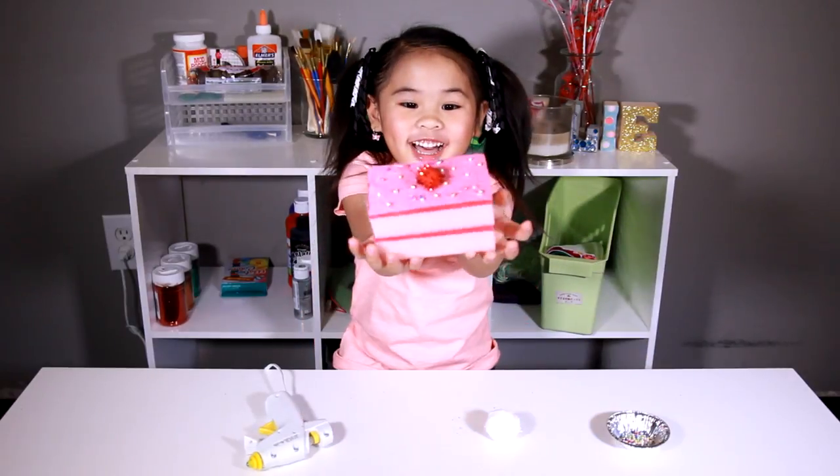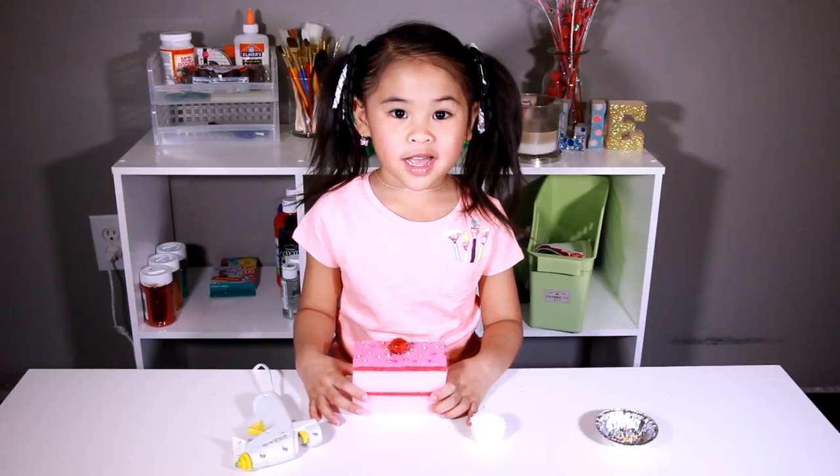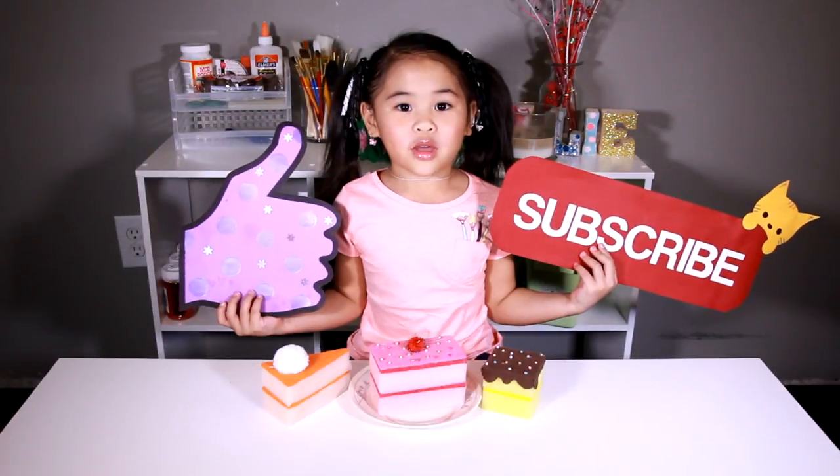Ta-da! You can cut the sponge to make different kinds of cakes. Did you have fun?